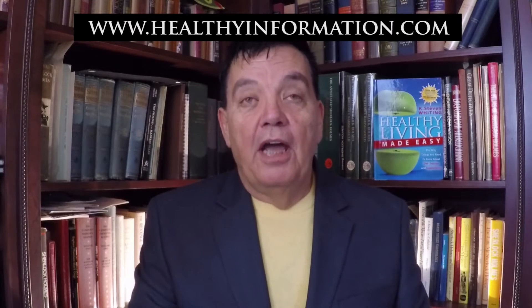Hello everybody, this is Dr. Whiting and today I want to comment on another Dr. Oz segment about how to do a cleanse correctly. He starts out with the premise that most people who do a detox cleanse do it wrong, and to a great degree I agree with him.